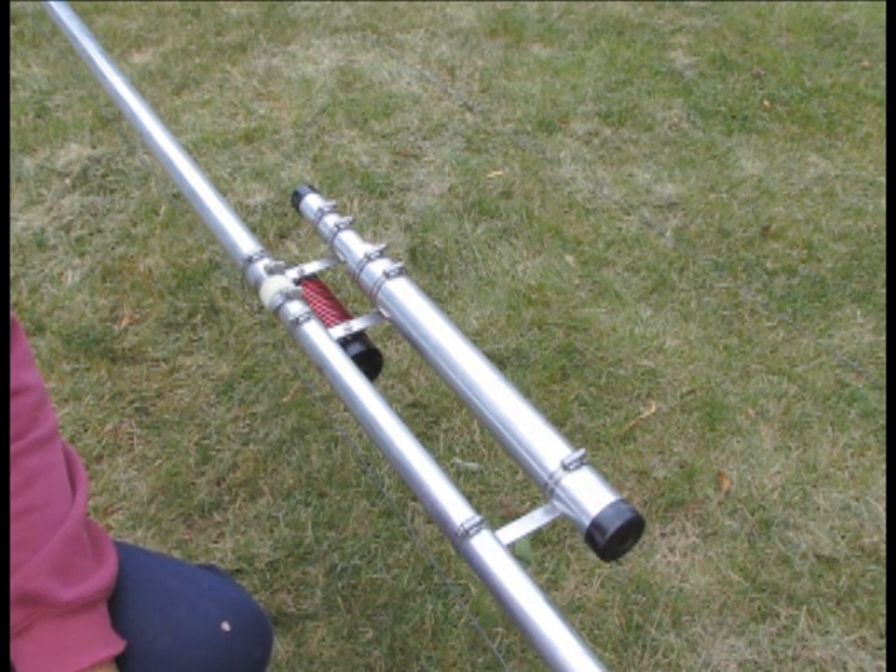You might want to consider that as a possibility when you put your antenna together. Everything's tight. Everything's been coated with penetrox, and we're all ready to raise the antenna. We'll move the camera back and crank it up and see what it looks like.